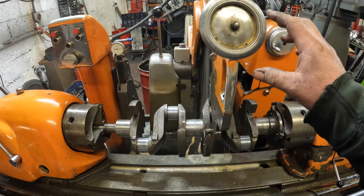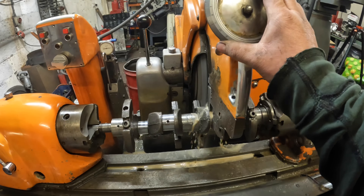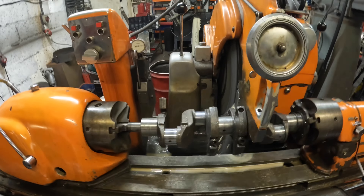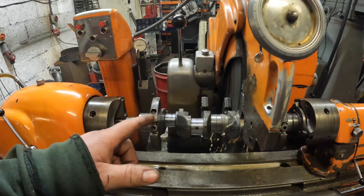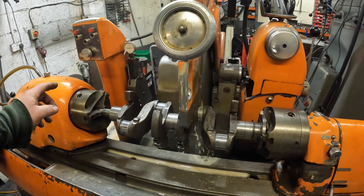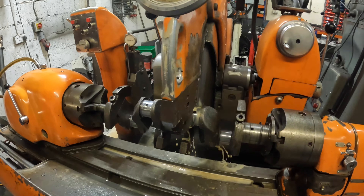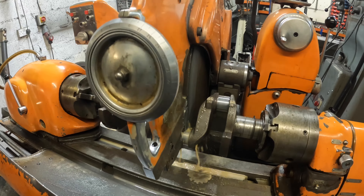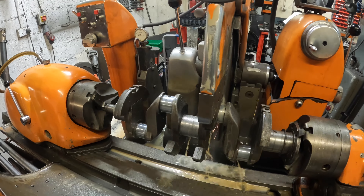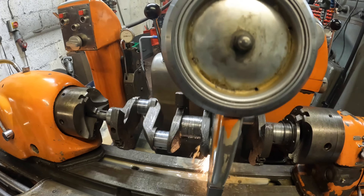This is a Jeep Willys Jeep crank that's come in. The big ends were already at 20 thou and the mains were at 10 thou, but I've had to grind the big ends to 40 thou because there were some quite bad marks in two of the journals which wouldn't clean up. So this is the last one I've got to do on the big ends, and then I'm onto the mains.